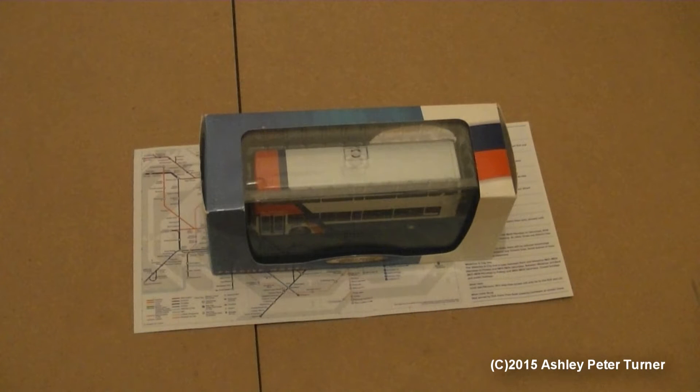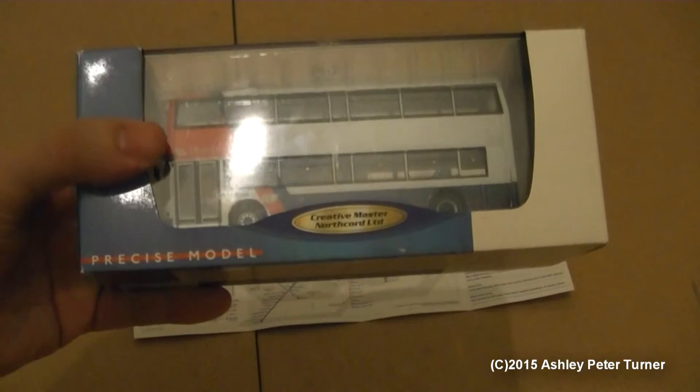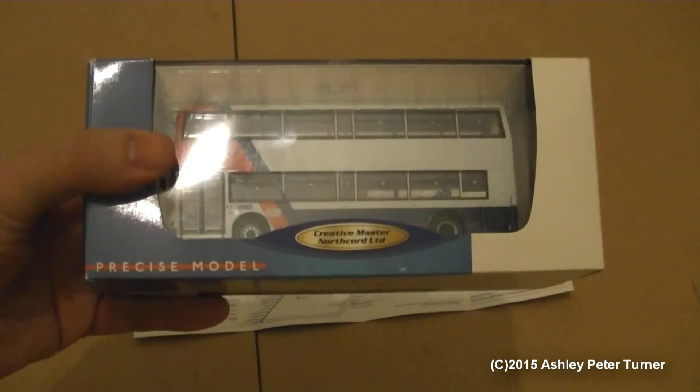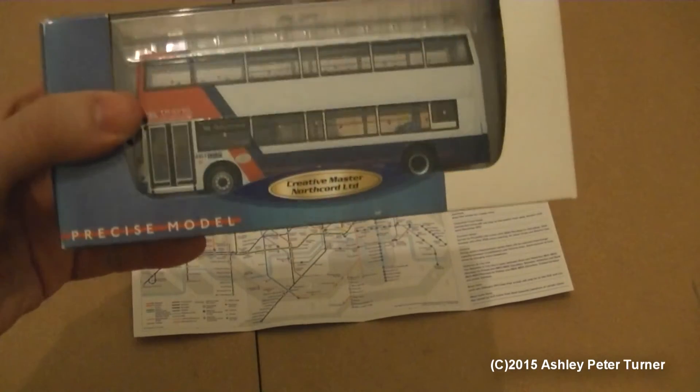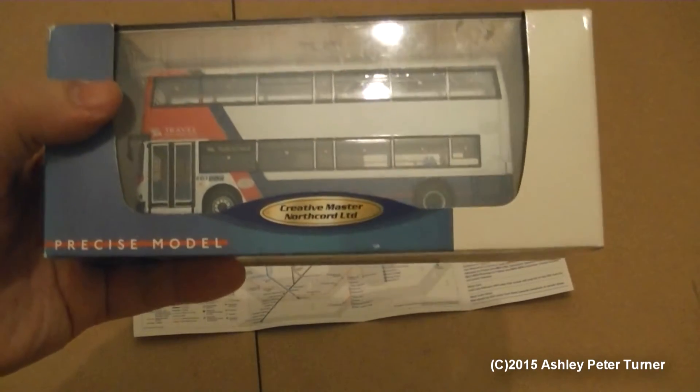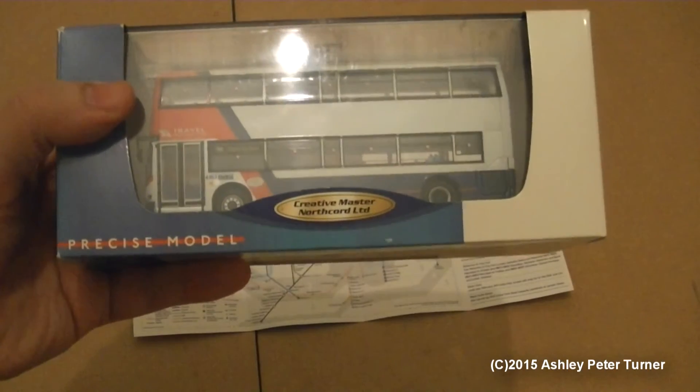I do apologize for the lack of review videos recently, as there has been a lot of coughs and colds flying around, which is kind of like a game of hopscotch trying to avoid them all. But anyways, today I'm going to be reviewing the Creative Master Northcord Ltd Dennis Trident with the Alexander ALX400 bodywork in the now defunct Travel West Midlands livery.